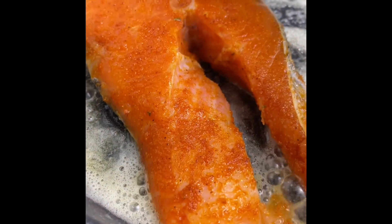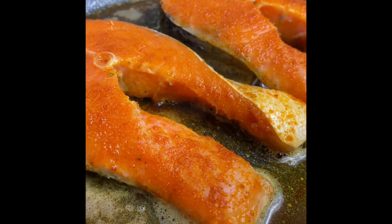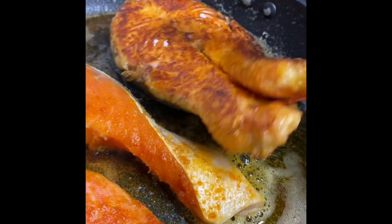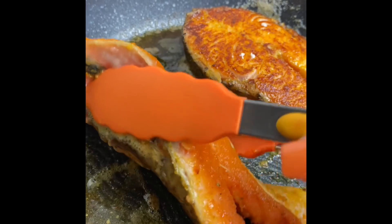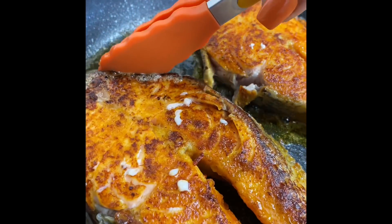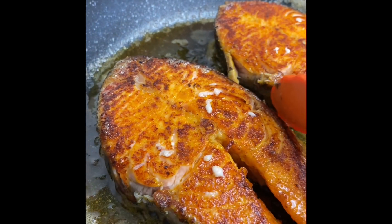After I seasoned my salmon I pan-fried it in a little bit of butter for about six to eight minutes — I let it cook for about three to four minutes on both sides. After about three to four minutes I flipped it over. Look at how delicious it looks, guys — this looks absolutely amazing, so so good.